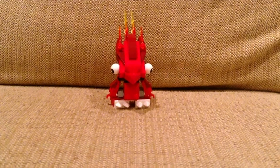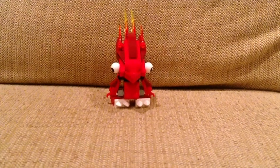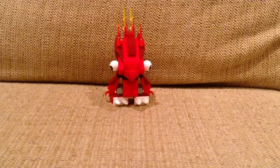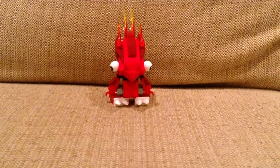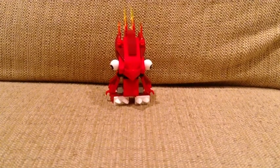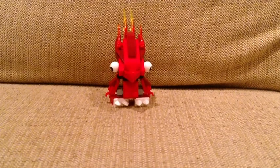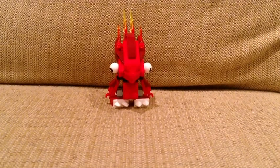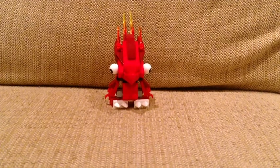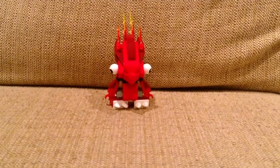Hey guys, it's Go Barber 2 here, and today I'm reviewing my first Lego Mixel set. I'm pretty proud of that. This little guy right here is Flane. He's set number 41500. Before I go into the set, I wanted to tell you that the arms on this thing I built wrong in my Flash Speedville video, which you might have seen. I built it wrong, but now they're correct.